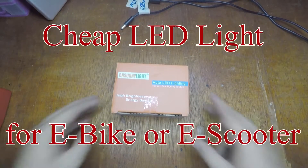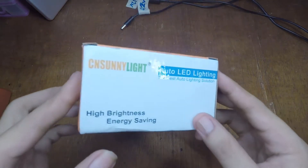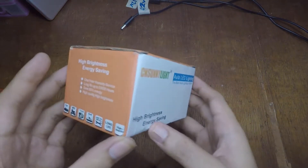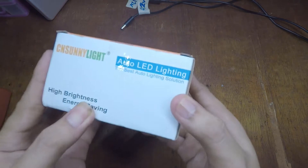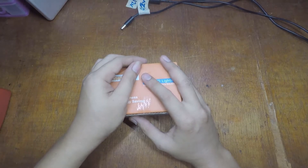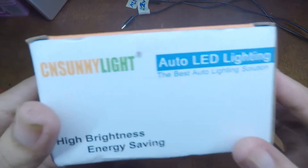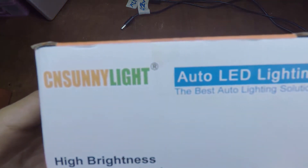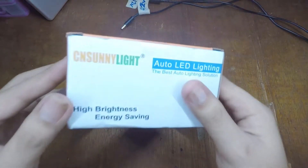Hi guys, I have here a box of LED lights I'm gonna use for my electric scooter. I bought this for just about $5 from my local online seller. This one is called the CN Sunlight auto LED lights.